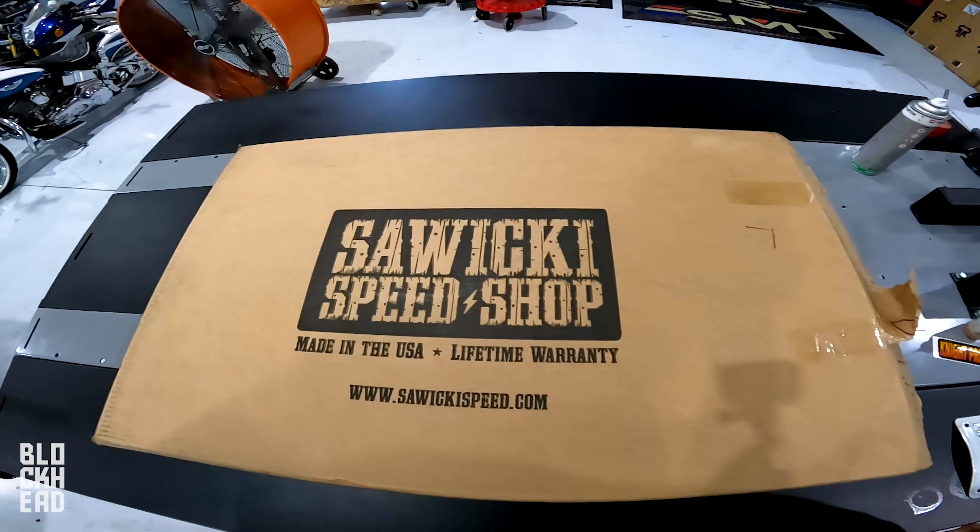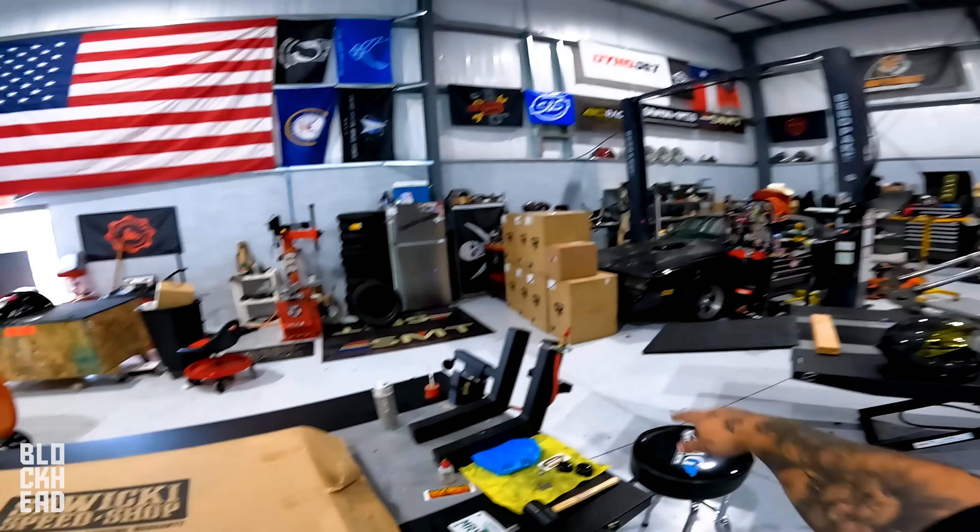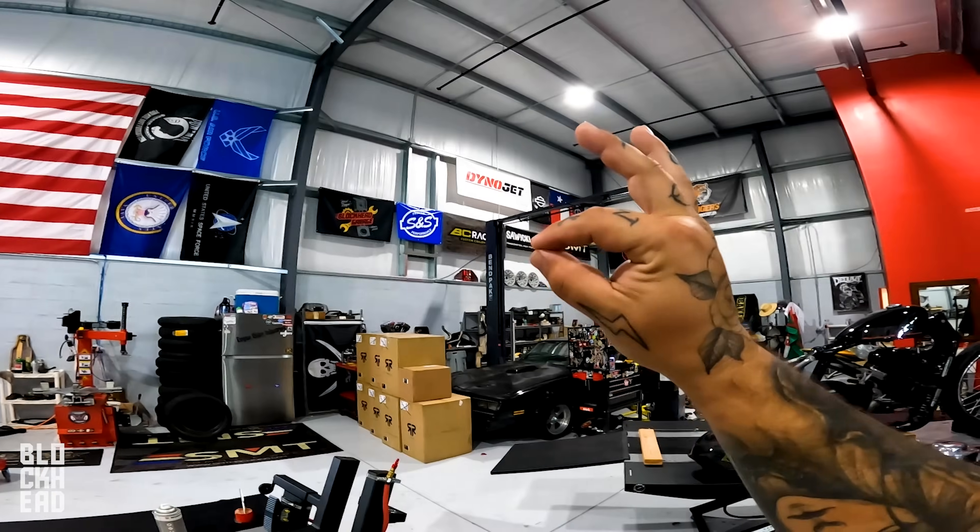Next up, we're going to unbox the next exhaust. Vinnie's removing the current one and will get the install done. We're also going to have a special guest in this episode who does work with Suiki — Dump Truck. You're going to get to know him. We've used some of their stuff in the past and we've got a Suiki Speed banner over there.